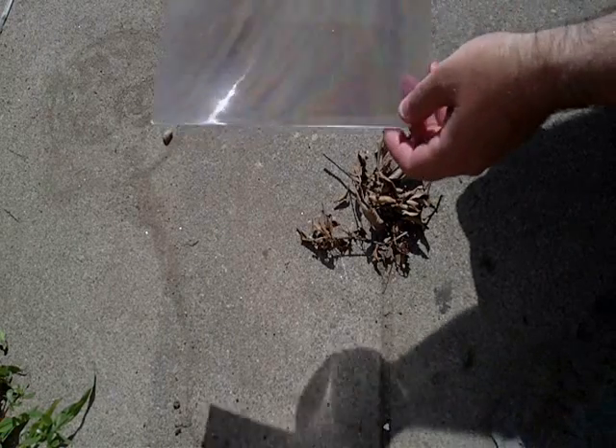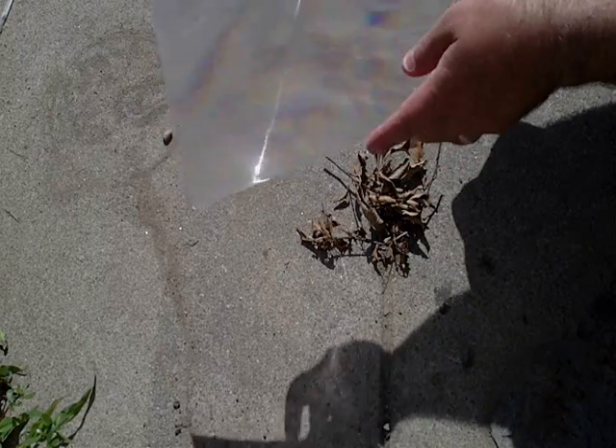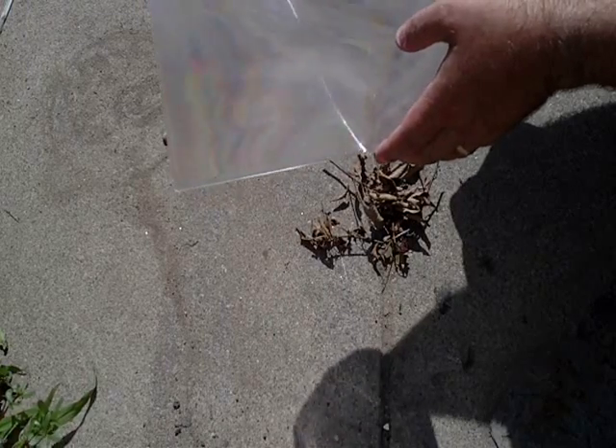Hi, this is Robert from survivalcentral.net. Today I'm going to show you how to take one of these simple magnifying sheets that you can get at a dollar store or business supply store and start a fire with it.